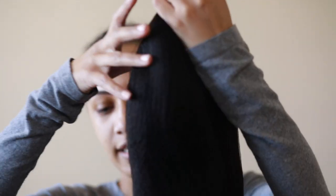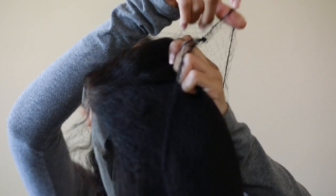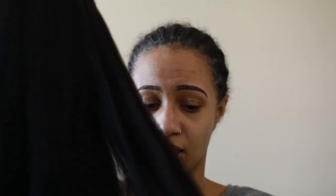This wig is the 20-inch kinky straight, 150 density, in the natural color. It does have a little smell to it. Honestly, I don't plan on washing this hair just because I'm super pressed to get this style in, but let's put it on.